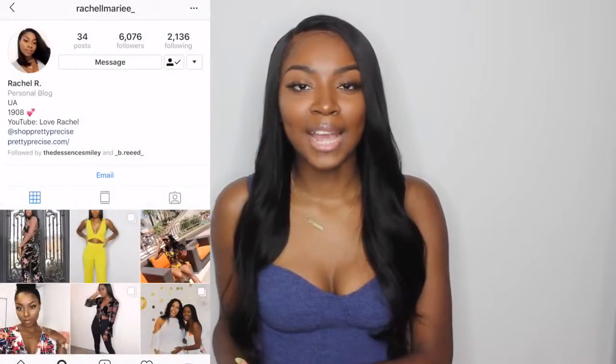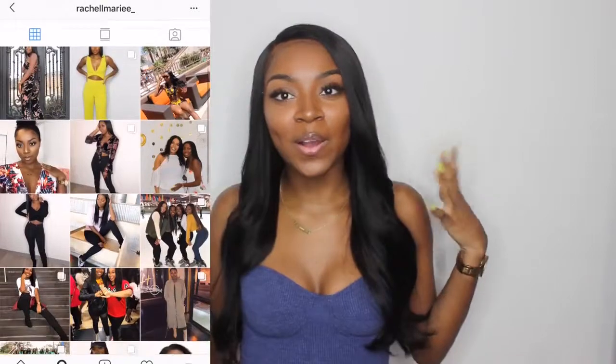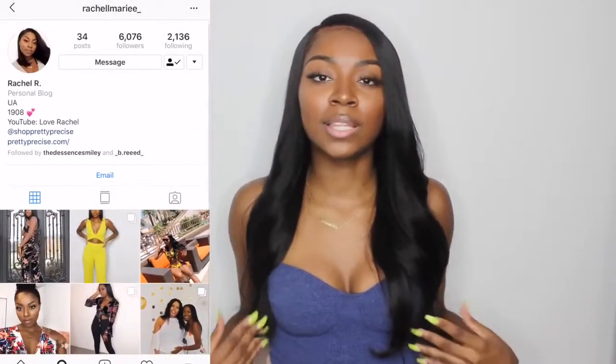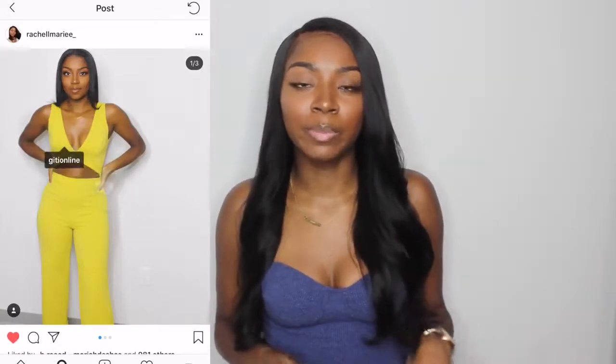Hey y'all, it's me Rachel and today I'm back with another hair video. In this video, I'm going to be showing you guys this unit that I was sent from hjweavebeauty.com, as well as how I curled it with my flat iron.